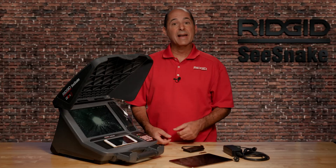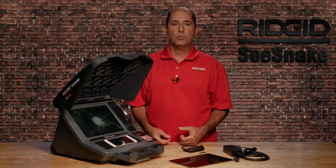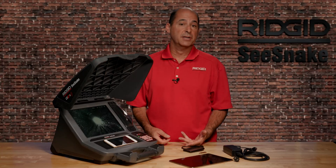The SeeSnake CS12X Digital Reporting Monitor from RIDGID is the fast and flexible way to deliver inspection results to your customers.